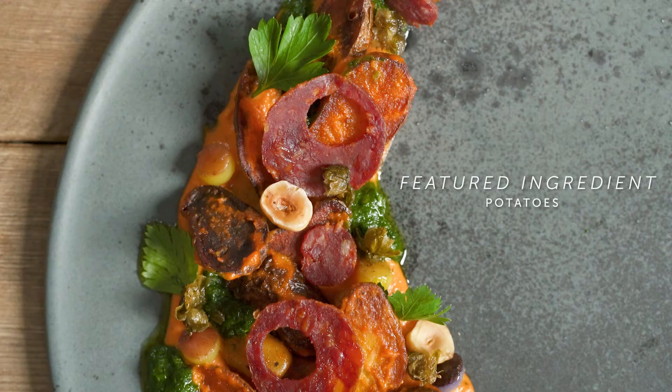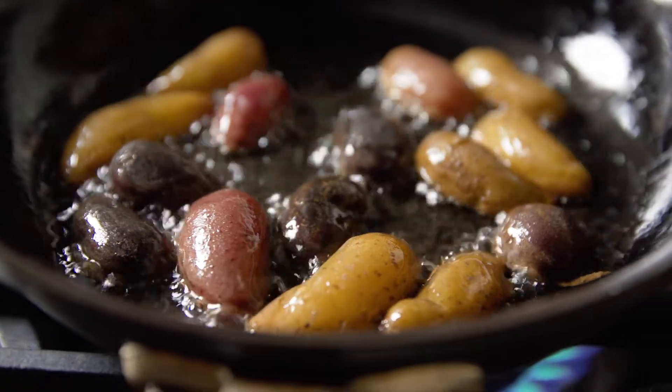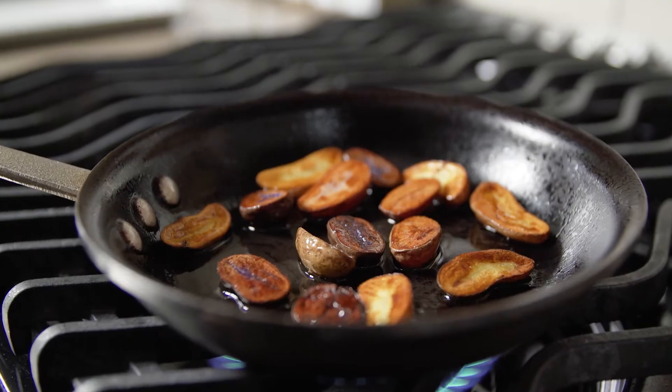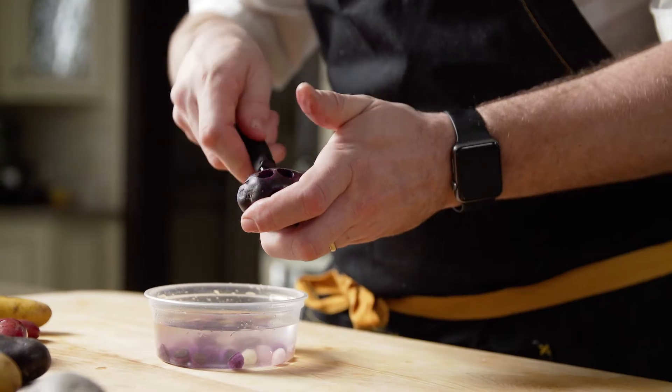A chef once told me that it's easier to make a dish better by adding to it, but it's harder to make a dish better by taking away. That's really focusing on simplicity and using high-quality ingredients and showcasing the actual ingredient for what it really is.